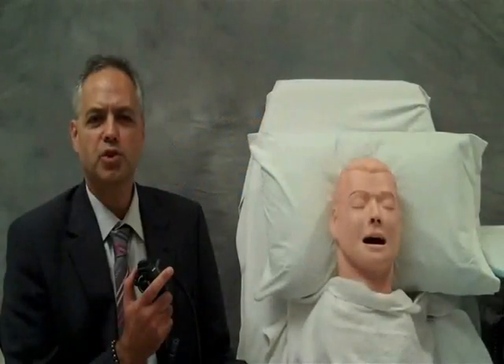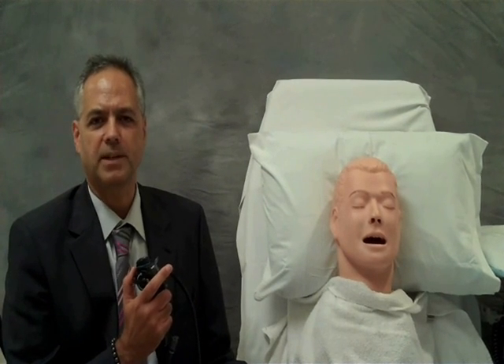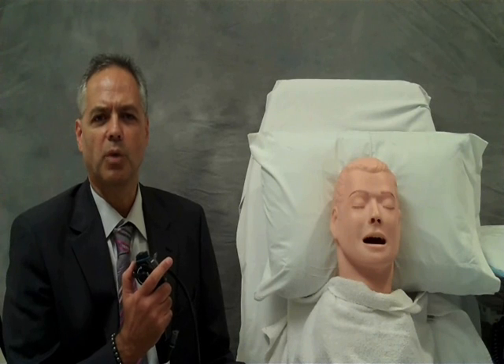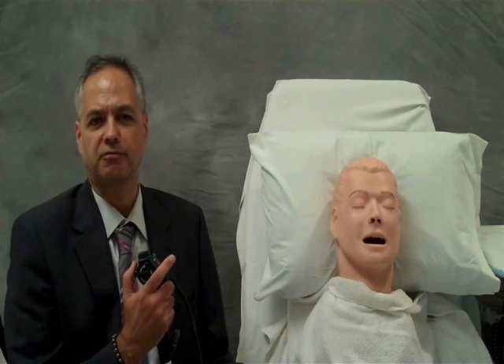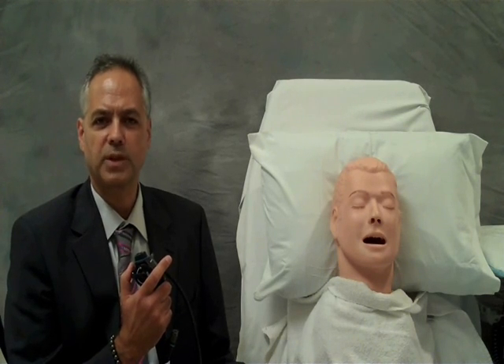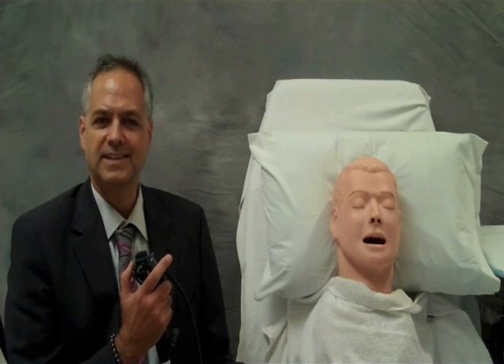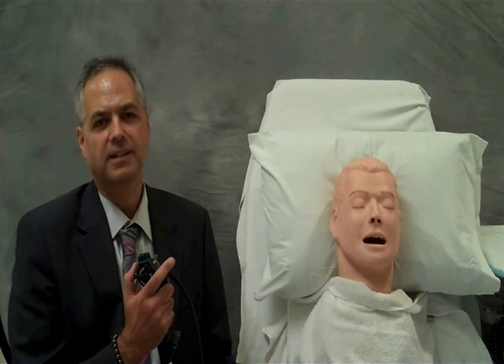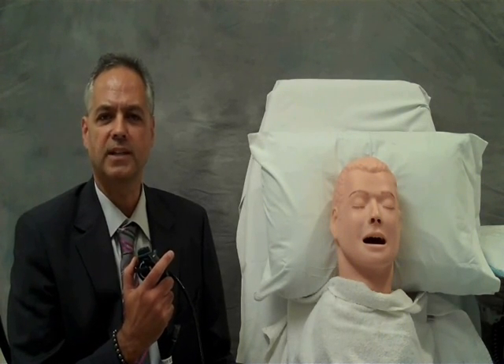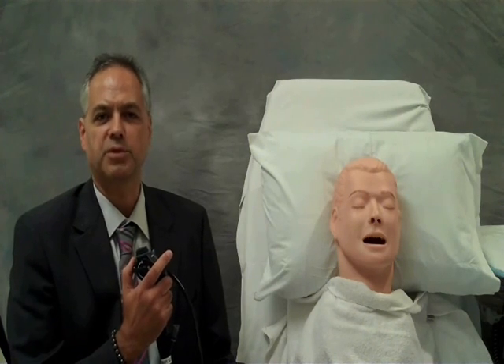We hope that you enjoyed these bronchoscopy step-by-step exercises. The movements are essentially the same whether bronchoscopy is performed from the front, the side, or the head of the patient. Remember these basic principles of bronchoscopy: decision, intent, control, and confidence. These principles lead to a safe and effective procedure.